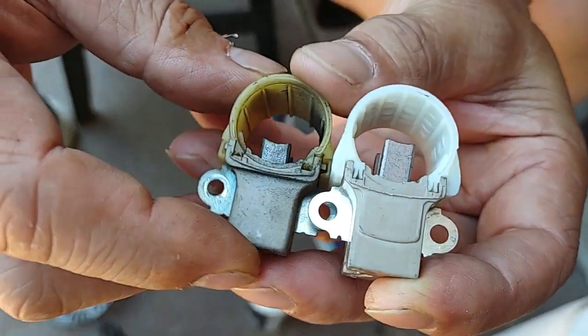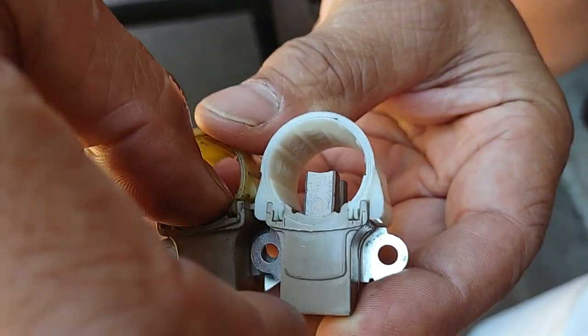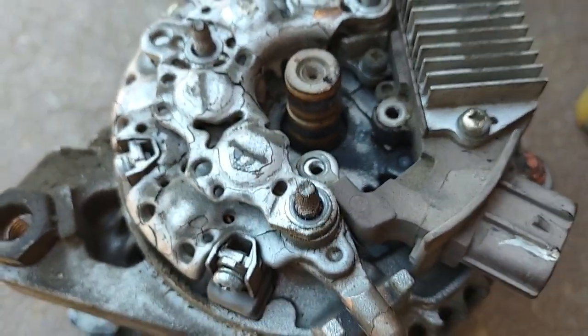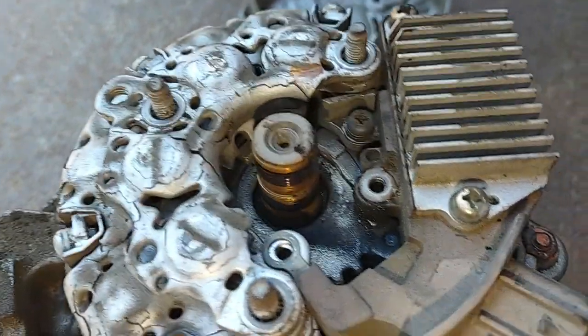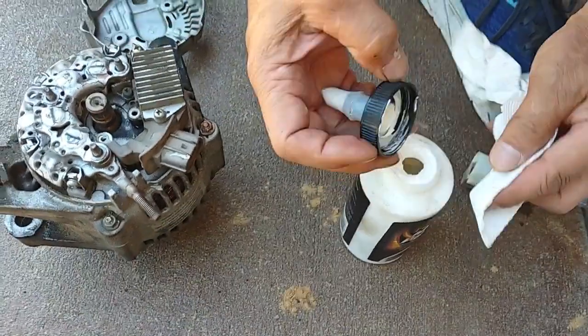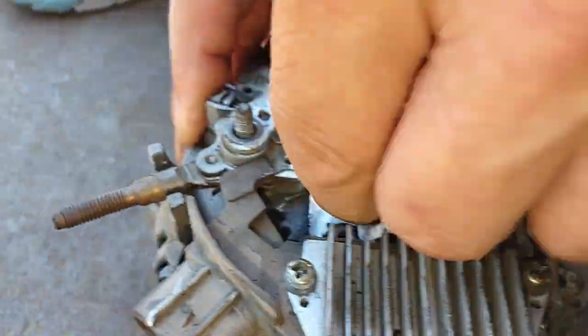The new brush probably also has better spring tension than the old brush. We want to take the brush contact surface and clean it up a little bit, so I'll use this metal polish compound and just basically clean it up.